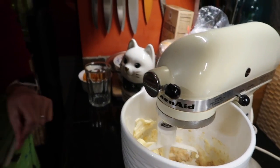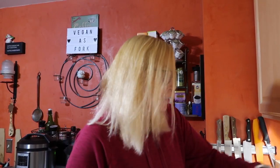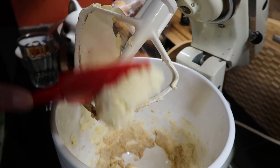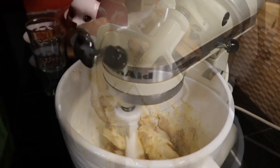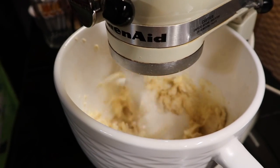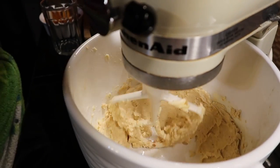I had this sitting out all day and it's still not that soft, but that's okay. You're going to have to scrape down the sides on this one a little bit because it's still quite hard. You want to get it creamy — that's why they call it creaming. All right, that looks pretty creamy for my taste!